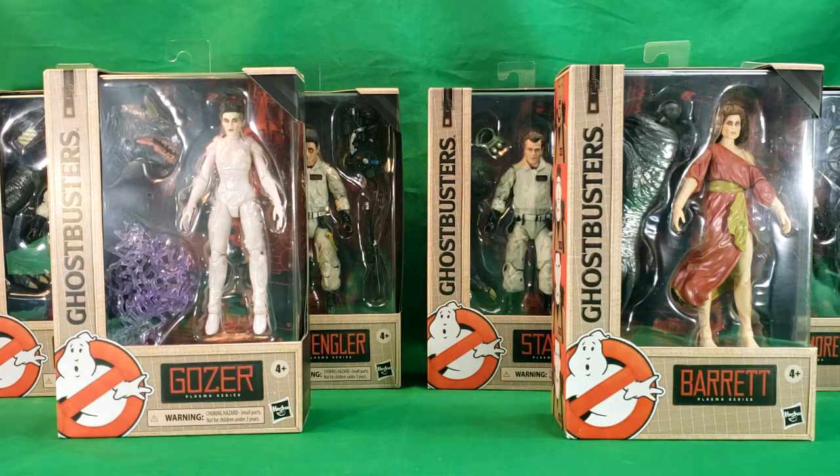While my wife was at Walmart, she saw that they actually had the complete set of the Plasma Series figures, and she called me and asked if I wanted them. I said get me Peter and Dana. Well, when she got home, she surprised me with the complete series, which I thought was awesome. They are sold at Walmart for $20 a piece, so the whole collection is about $120 plus tax.